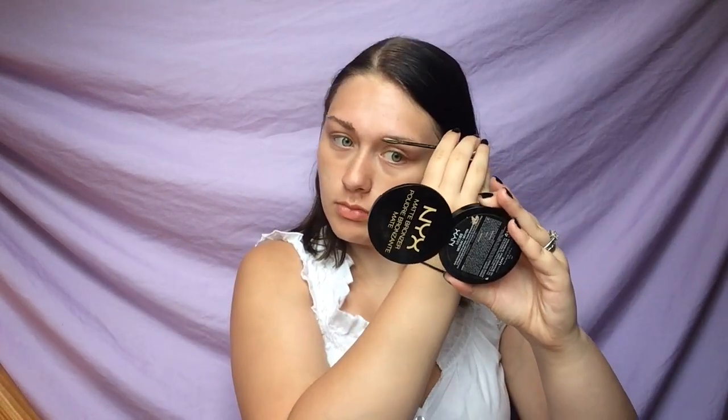For my brows I'm using the Maybelline brow fibers just to make my eyebrows look a little bit more bushy and dramatic. Since this is a character look, I wanted to have really bushy brows and make them look really dramatic. I know I don't have the Clockwork Orange hat but we're making do. Now I'm just laying this all down with a brow mascara also from Maybelline, to keep all the fibers in place. Both are in the color soft brown.